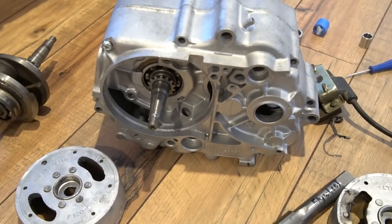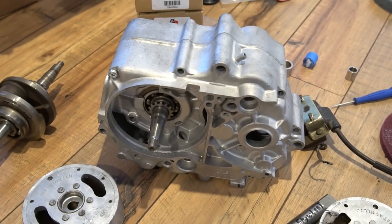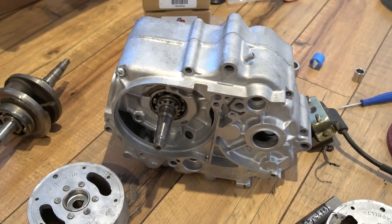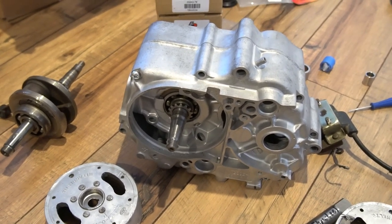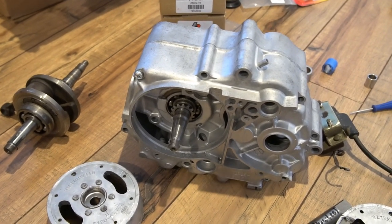Hey guys, Josh with JE Vintage Minis in Orlando, Florida. We'll do some engine talk on this video as far as just the piston and rod designs for these bikes.